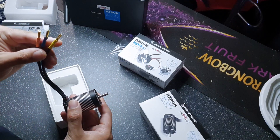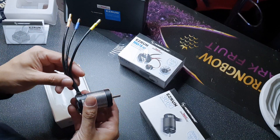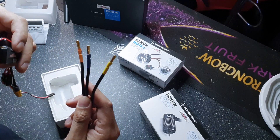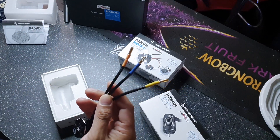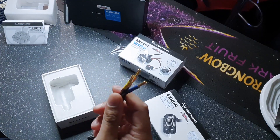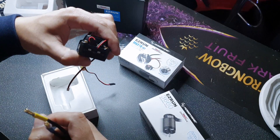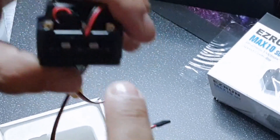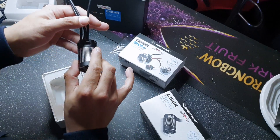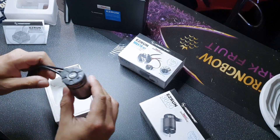The motor comes with 4mm bullet connectors already soldered onto the leads, so you don't have to worry about that, and they fit directly into the ESC. They are labeled A, B, and C. You do have to make sure that you put the bullets into the correct positions on the ESC. As you can see, the ESC is labeled A, B, and C, and the motor also has A, B, and C marked on it, which corresponds to the correct positions on the ESC. Make sure you do that — don't just connect them any way you feel.